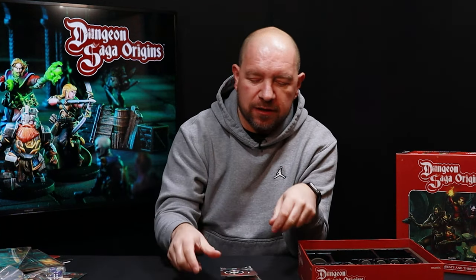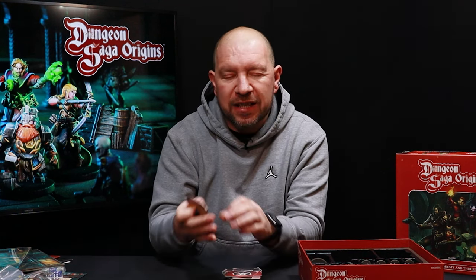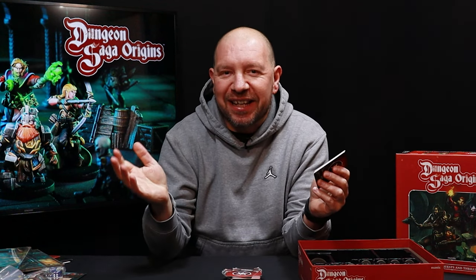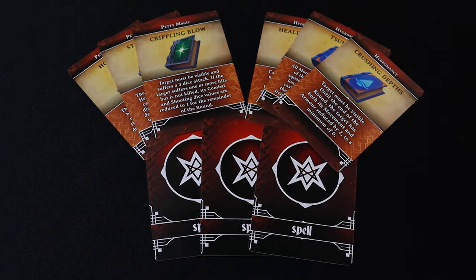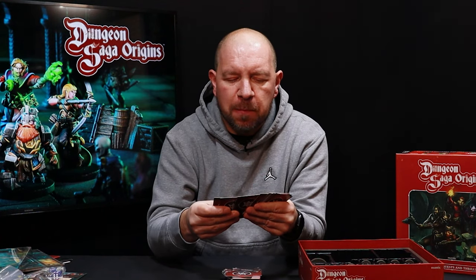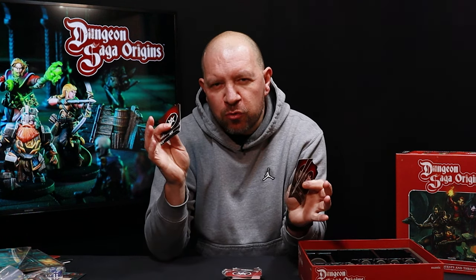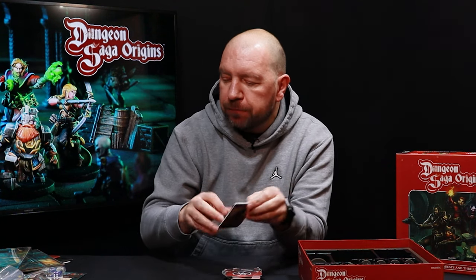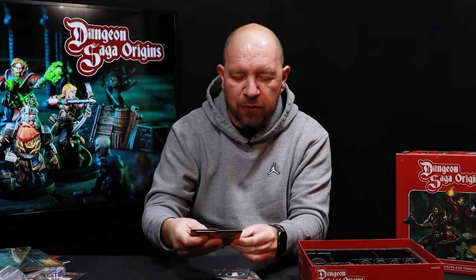You can play co-op, solo, or with a human overlord as a kind of dungeon master — all those variations are inside this box. There are also spell cards: Dano the wizard can cast spells, and at the start of the game you choose spells from three types — hydromancy, petty magic, and pyromancy. You choose two of the three types, and those are the spells your wizard knows for that adventure.